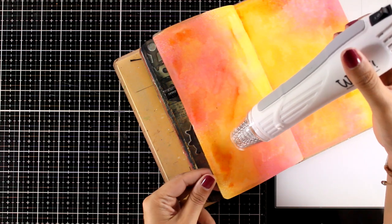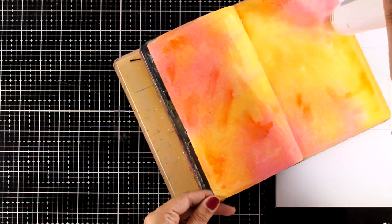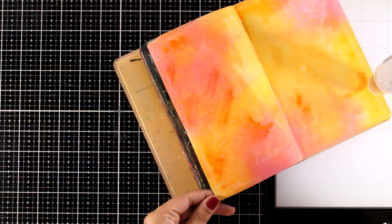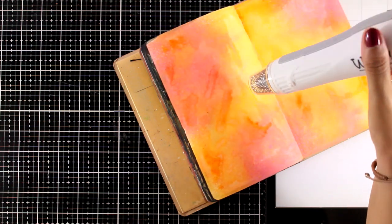A great thing about the Dilutions Art Journal is that no matter how much spray or water you add on the pages, they do not warp. You can see they are nicely flat, and this is the reason why I choose to work on this art journal.